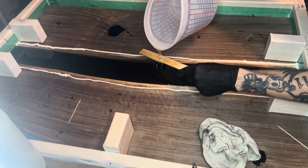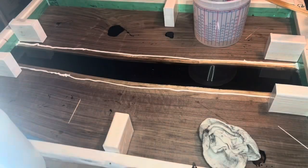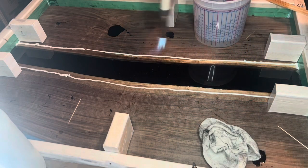Good day, this is Brian with Kookaburra. Today I'm making a rolling island cabinet. Right now I'm working on the top — it's a black walnut live edge with a river pour.